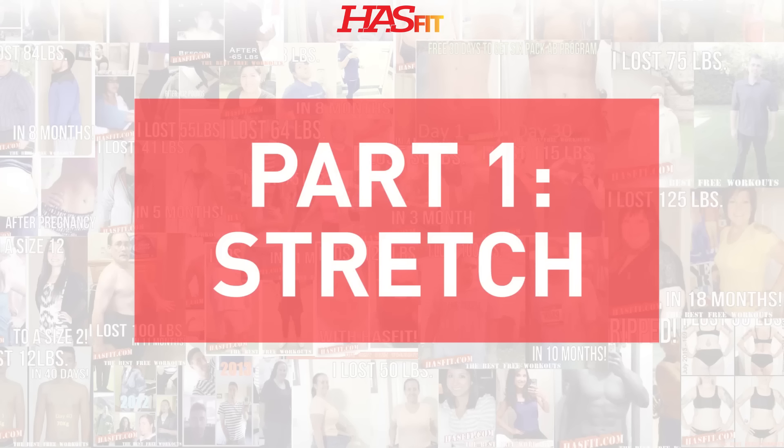Hey everyone, it's your personal trainer Coach Kozak and I'm Claudia, and this is a shoulder workout to improve mobility and posture, gain strength, and relieve pain. This workout requires either a couple of light dumbbells, a couple of water bottles, or a resistance band. You may also want to use a mat for comfort. Let's begin.